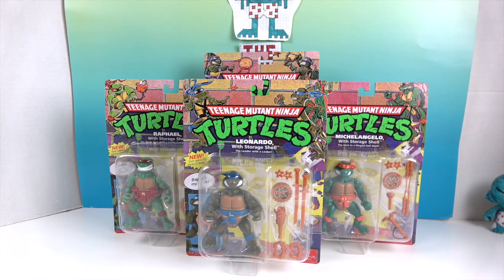Leonardo is my favorite. I was always partial to Leonardo because he had the katanas. I know there's lots of other fans of Donatello, Raphael, and Michelangelo out there. So let's go ahead and take a look at the packaging.